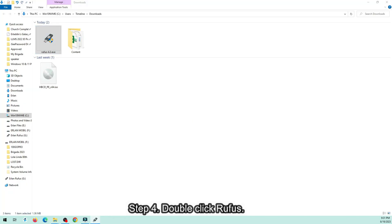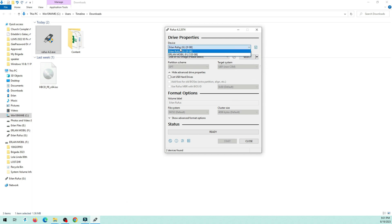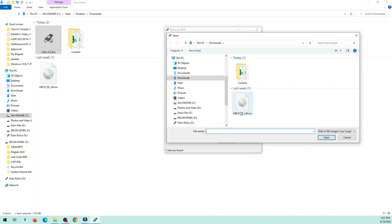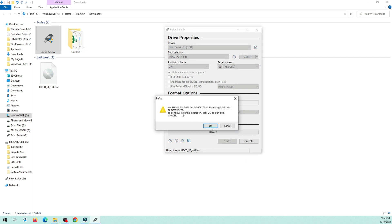Step 4: Double-click Rufus. Select your flash drive. Select your Hiren's ISO. Choose GPT. Click Start. Hit OK.